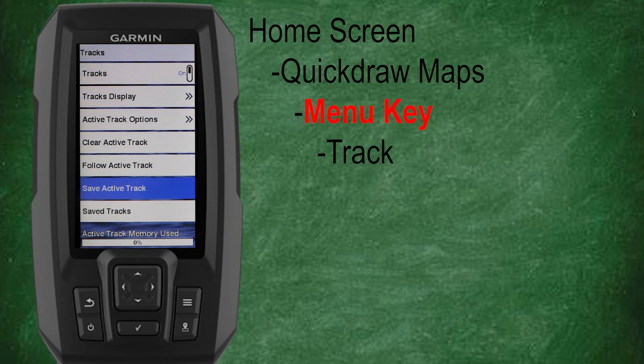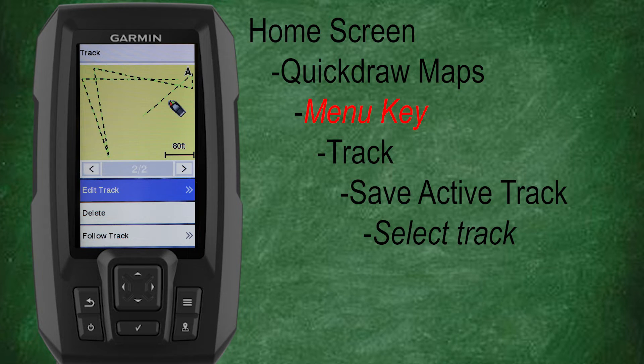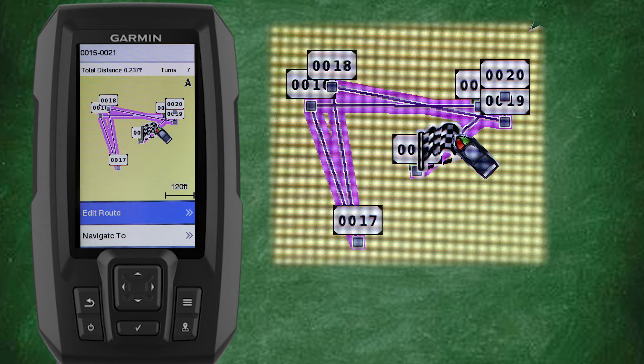Now let's talk about the ability to save tracks within the Quickdraw contour mapping. Let's scroll down and select save active track — this brings up a list of our active tracks. Now let's select our active track. We have the option to edit our track, delete our track, or follow our track. Let's select edit track. We now have the ability to change the name of our track, the color of our track, or save the track as a route — which is a great time saver and an invaluable tool. Let's scroll down and select save as route, and now we'll see our map has been populated with markers for each turn within our newly saved route.